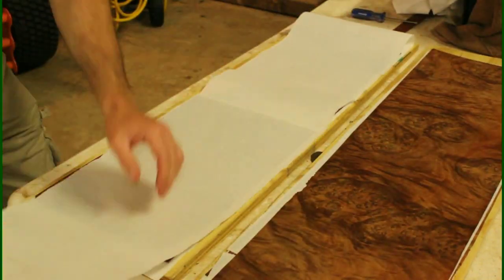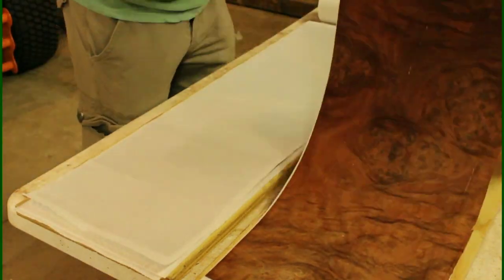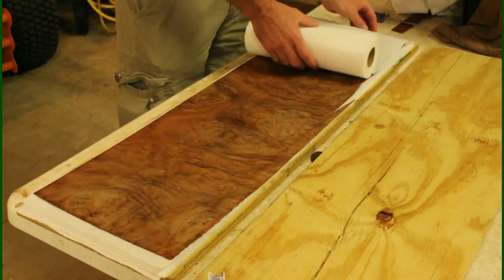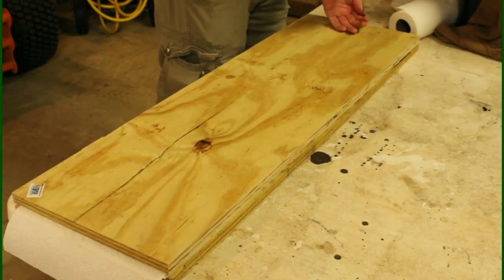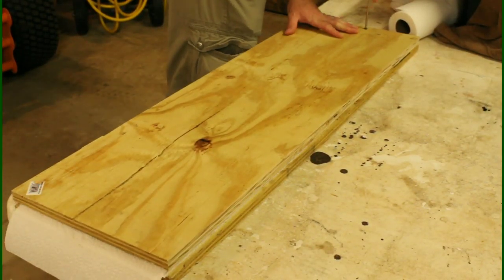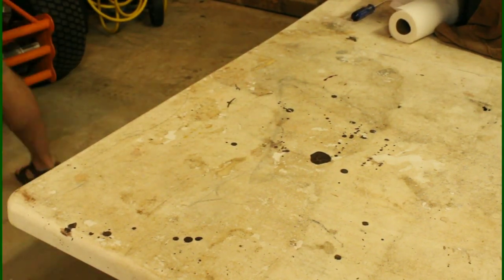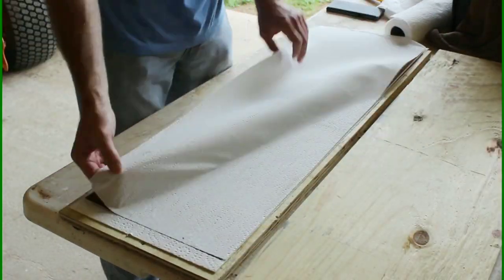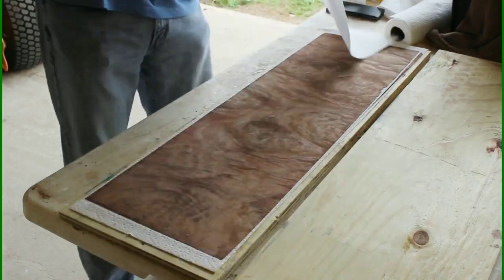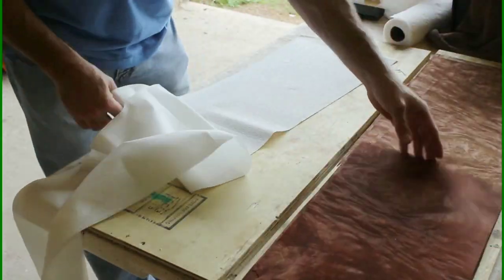We're going to do it one more time and let it sit overnight. You can see how pliable and flat that veneer is — before it was just really unusable, too brittle and wavy. Here we are the next morning: the paper towels are looking dry, the wood even looks different — it's lighter. See how flat and pliable it is? No longer brittle.